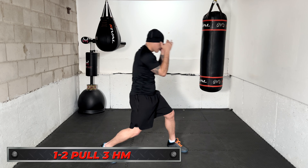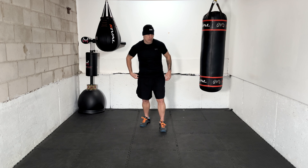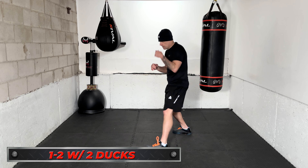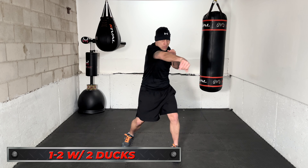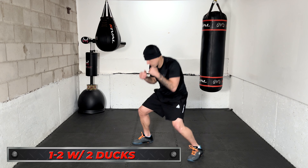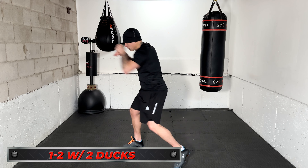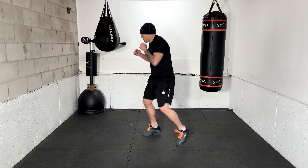If you don't get all these combos down the first time through, that's okay. First time through you might just want to get the feel for it and work through it — then a second or third time through is when you really start to pick it up and work these combos fast. Next combo: 1-2 with two ducks. You throw the jab and right hand, duck, then duck back. We're keeping the combos as simple as possible so you can focus more on the head movement.